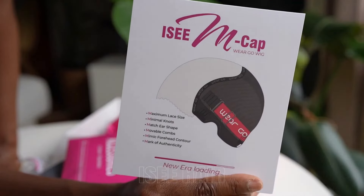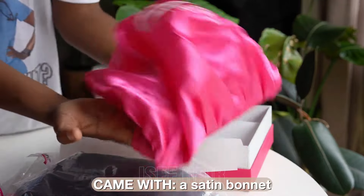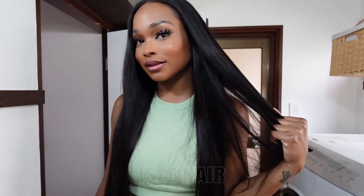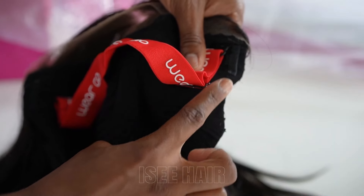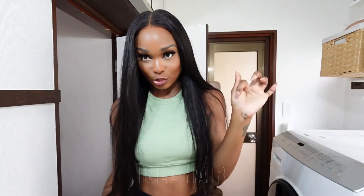This is their MCAP 9x6 HD Lace Wear Go Straight wig. I got mine in 24 inches. This is the first time I've ever seen an option for the comb in the back to be removable. The combs on the side are also removable. Oh, it gets better — right here where your ear goes. When you wear a wig, that junk be all the way down here covering your entire ear, and you usually have to cut out the lace if there even is lace. They have made a groove where your ear would go so that it fits even more perfectly snug. This is insane. The other very impressive feature — this HD lace is not playing no games. It has 9x6 inches of parting space.